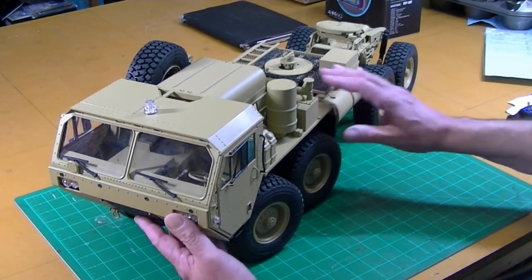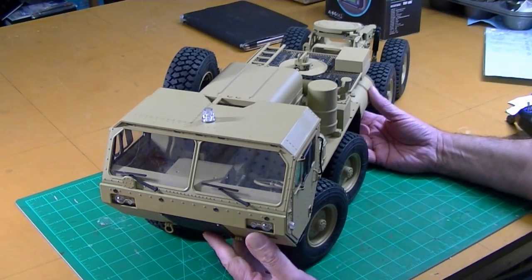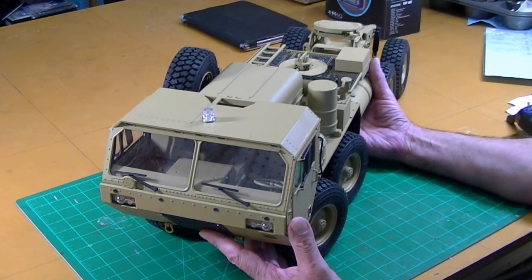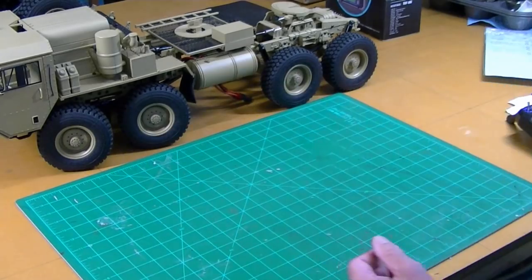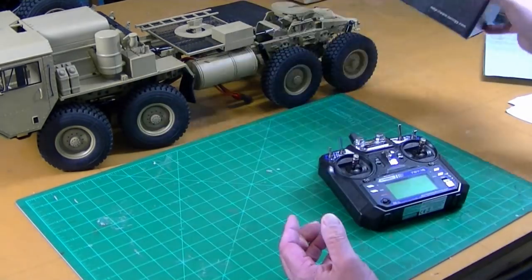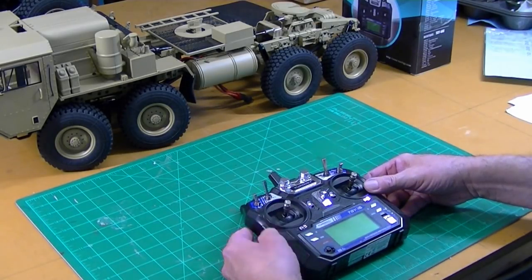I have a lot of things I want to do to my Hemet. I'm going to paint it, weather it, add some more detail and build a trailer for it. One of the first things I want to do is put a six-channel radio. I like the TGY I6 radios. They're just a great little computer radio, and easy to modify for a centering left stick.